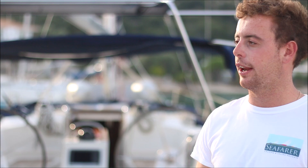Hi, I'm John. I'm the yacht skipper and instructor here at Nikiana. We're going to demonstrate how to do a stern to boarding.